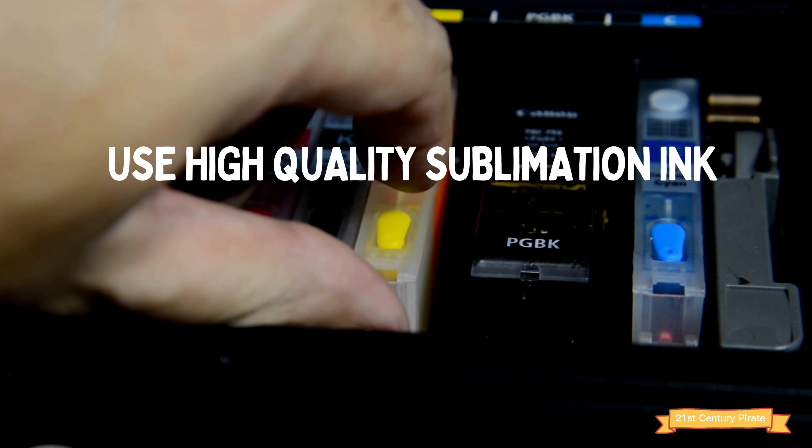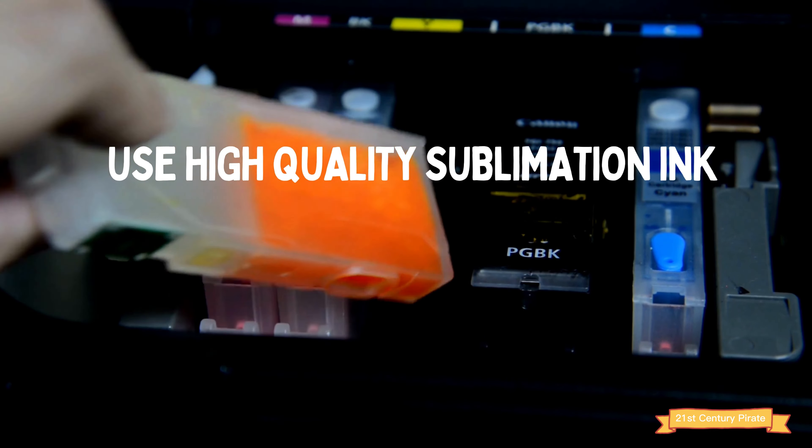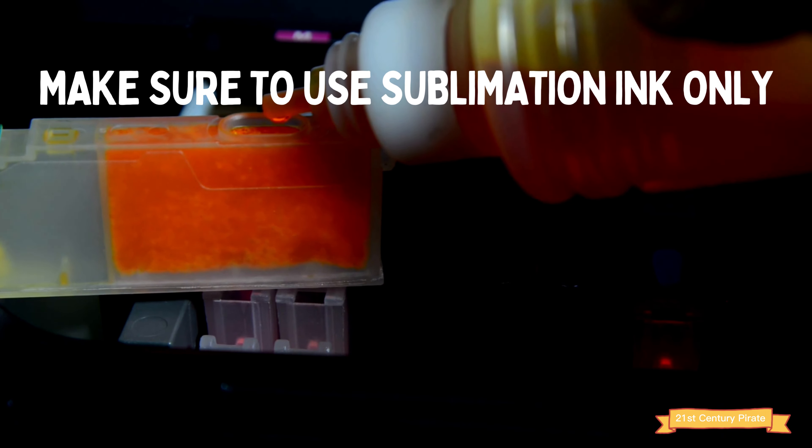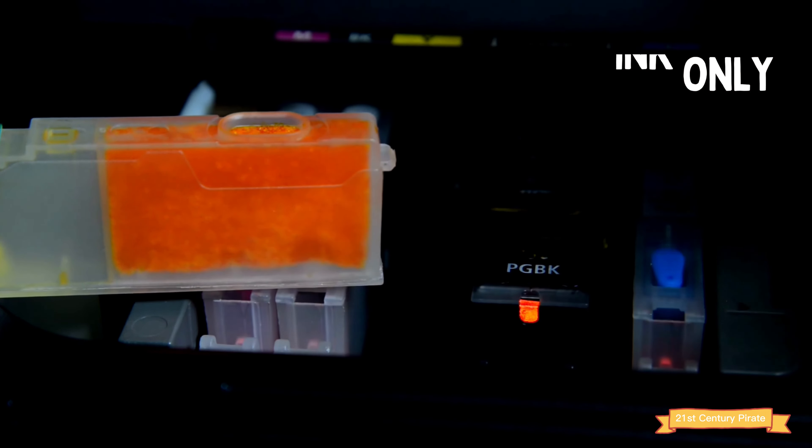Number two: sublimation ink. You'll need a high quality sublimation ink to get the best results. Look for an ink that produces vibrant colors and has good color fastness. Make sure to use sublimation ink — using any other printer ink will not work.